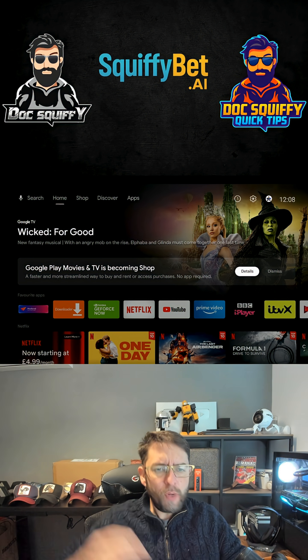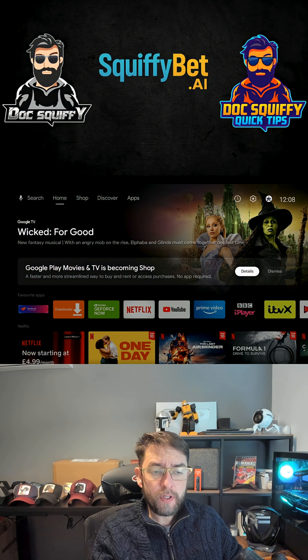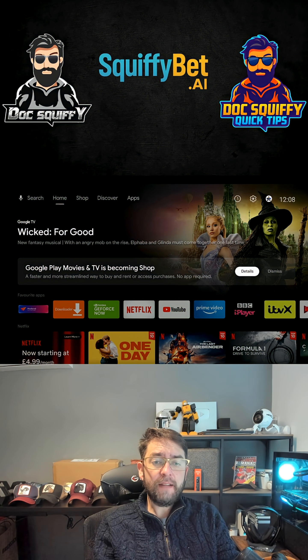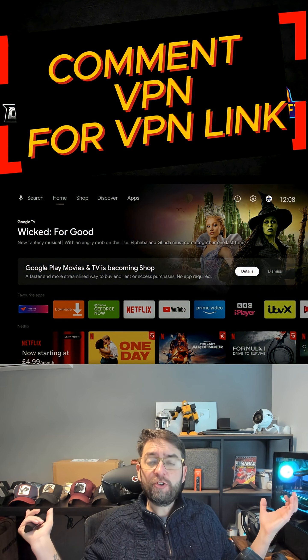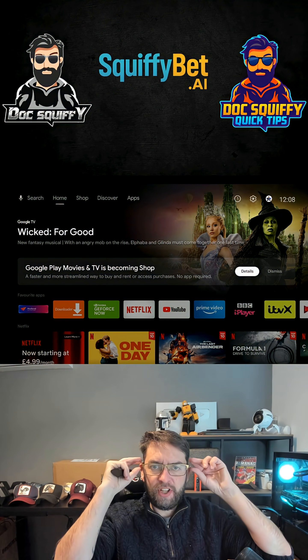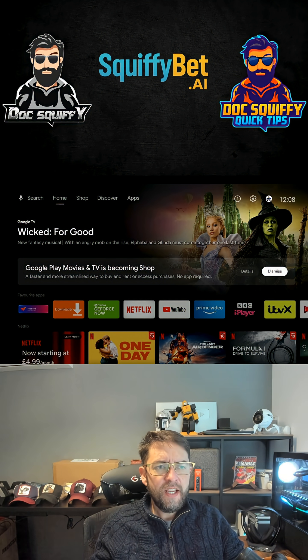Plus, you need your VPN to make sure you're doing everything safely. If you need one, check the link in my bio, or just comment 'VPN' or send me a message and I'll send you a link for one.